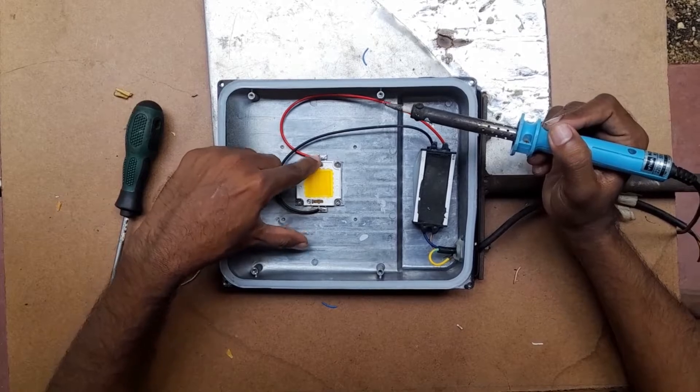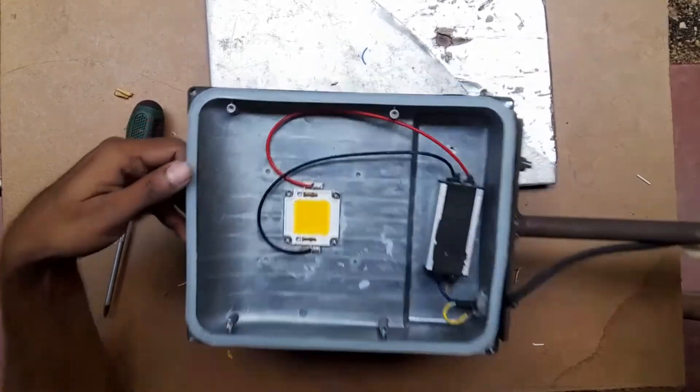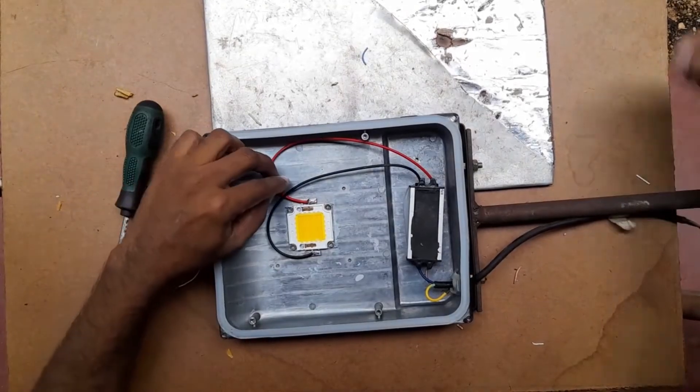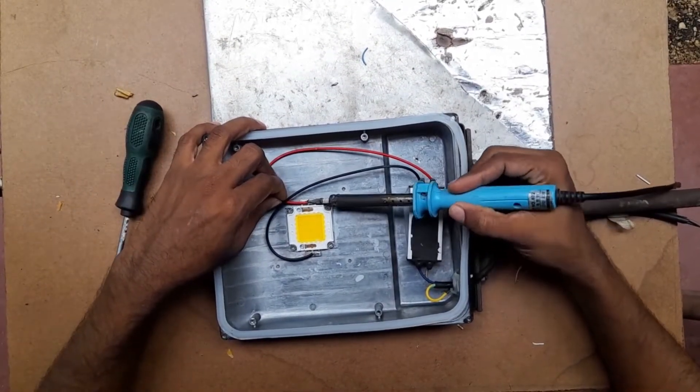Now we have to identify which one is faulty. To check which one is faulty, we have to remove the LED bulb from the power module. After that, we can connect the power module to the multimeter and check whether the power module is working or not.